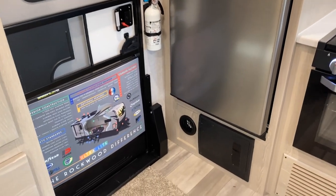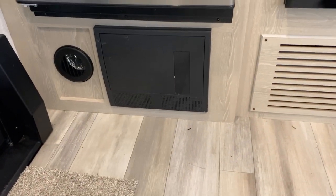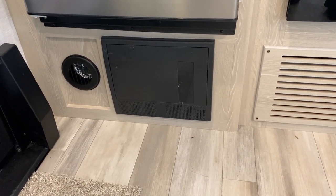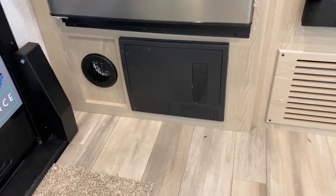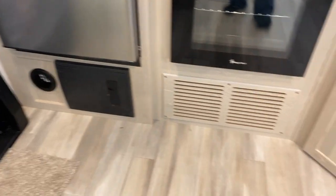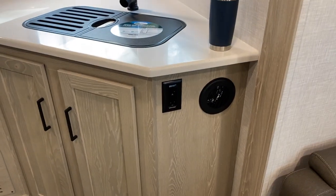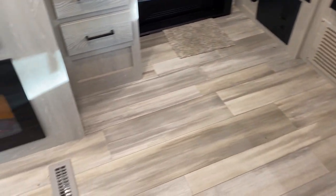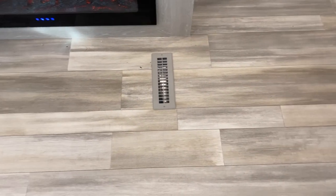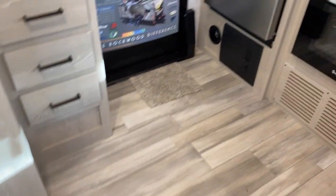Comes equipped with a fireplace. Your fuse and circuit breaker panel is right down there below the refrigerator. Next to it is a ducted heater vent — somewhat rare for Rockwood — but there's actually one there and one there. Normally what you will see in a Rockwood is the floor vents, which this has: one here and one in the bedroom, which we'll get to in a little bit.